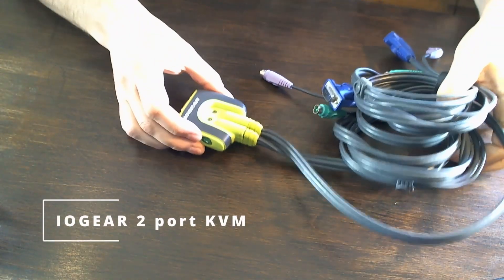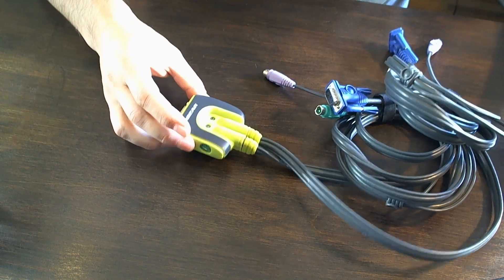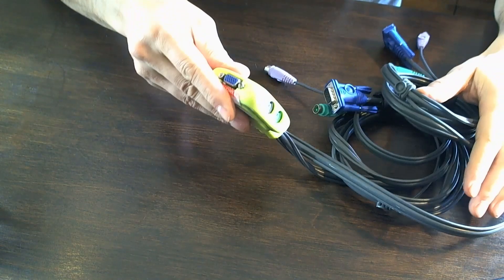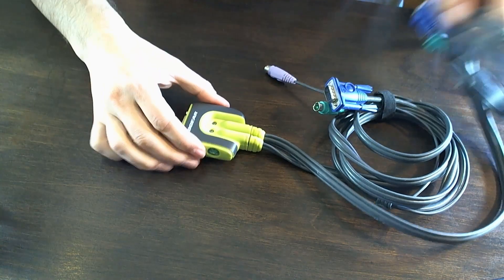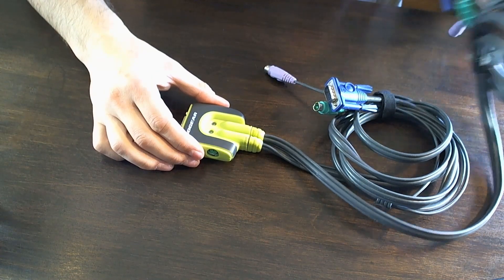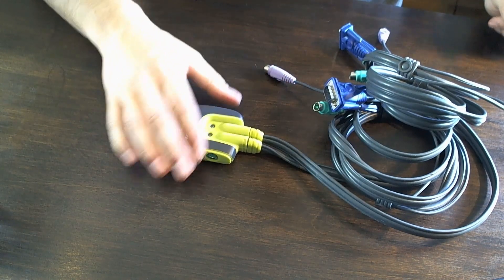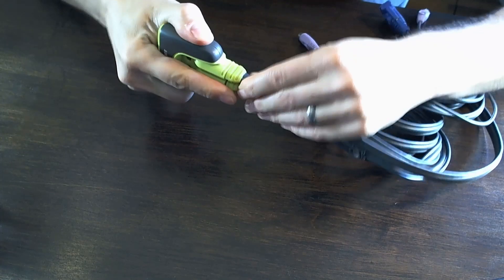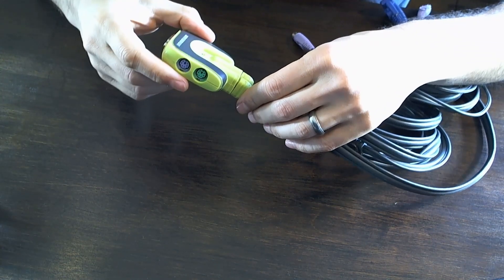Next up I have an IOgear KVM switch, which allows PS/2 keyboard and mouse and VGA to be switched between two PCs. These are pretty handy if you've got a couple of retro systems. Looks like the cables might be hardwired in, but again a pretty handy pickup.